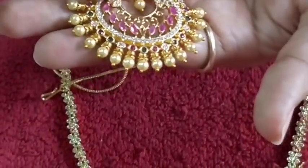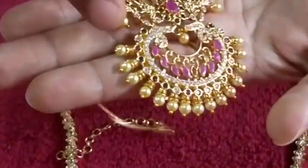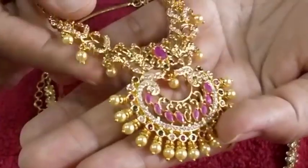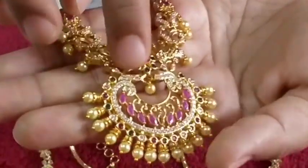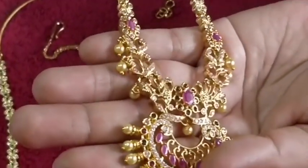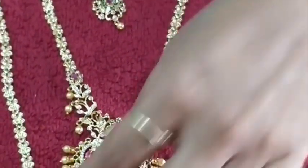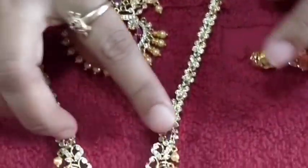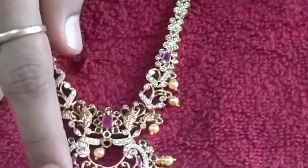If you like it, you can press a little bit here. You will pulse on the side. This is a normal pulse. This is rubies. This is the same. This is long, this is rubies.